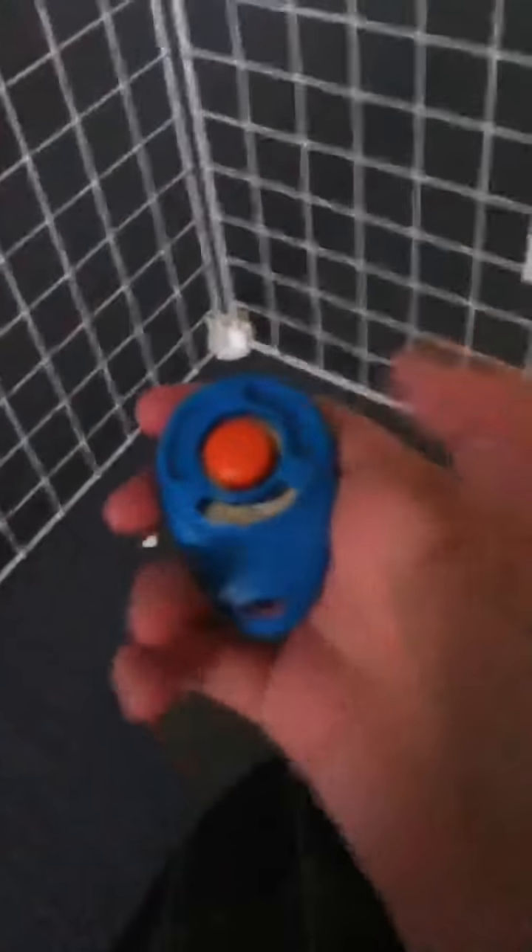First, you need a boundary — an open end for your guinea pig to go into its house. And you need a boundary so it doesn't run off the sides. Now, what you need: you need a clicker.